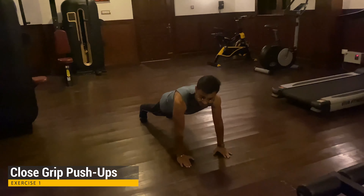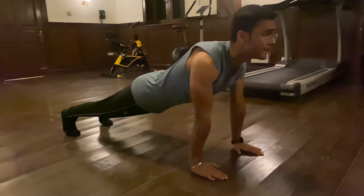Today we are going to work on triceps. We are going to warm up with triceps. We are going to do close push-ups — we keep the grip wide but we are going to close the push-ups.